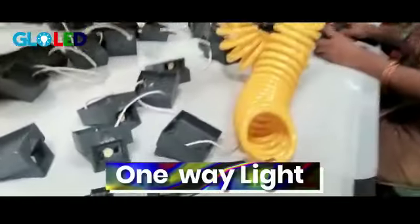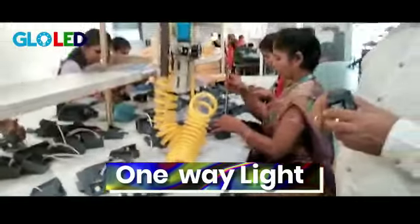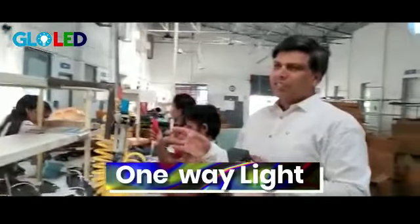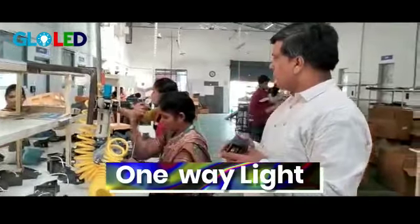Everything is potted here — even if it is dipped into water, the water will not go through. It is IP65 rated. Note that IP68 is not available.